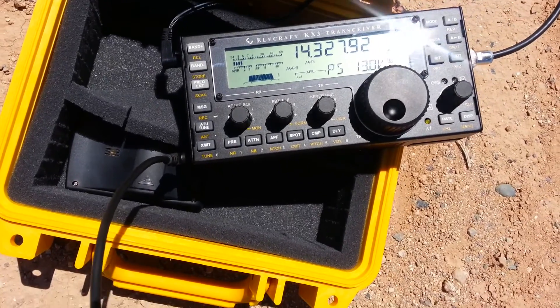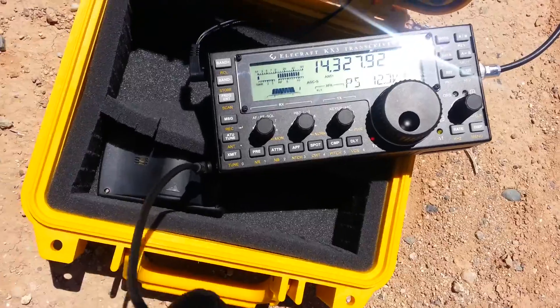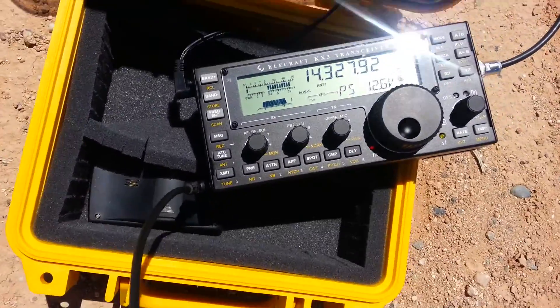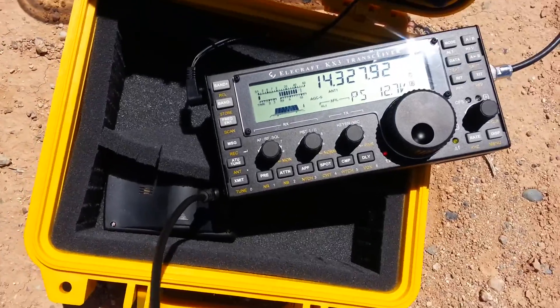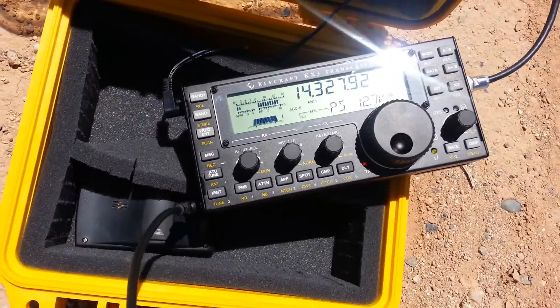9 over. Roger — so that's 9 over versus 20 over. Outstanding. So the Alex loop looks like it wins here, gentlemen. Just an FYI for antenna comparison purposes.